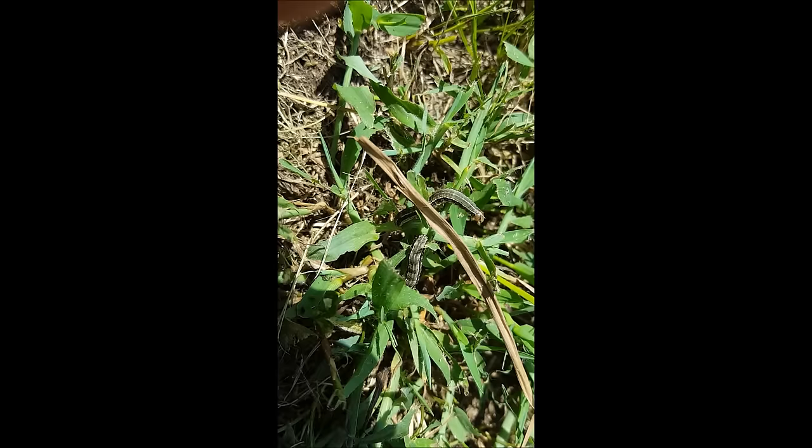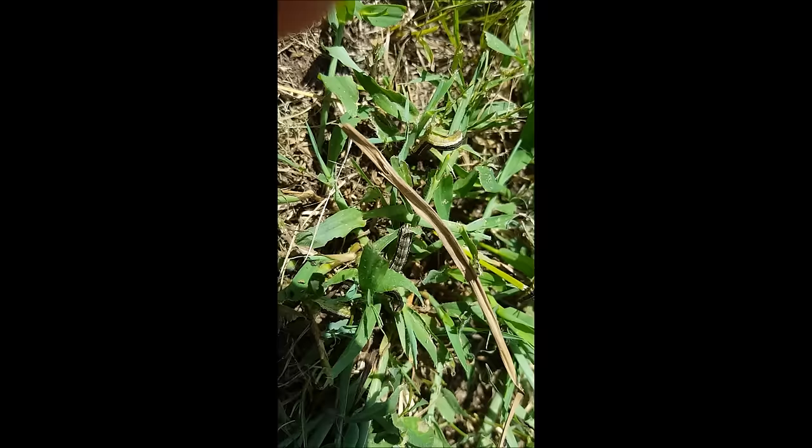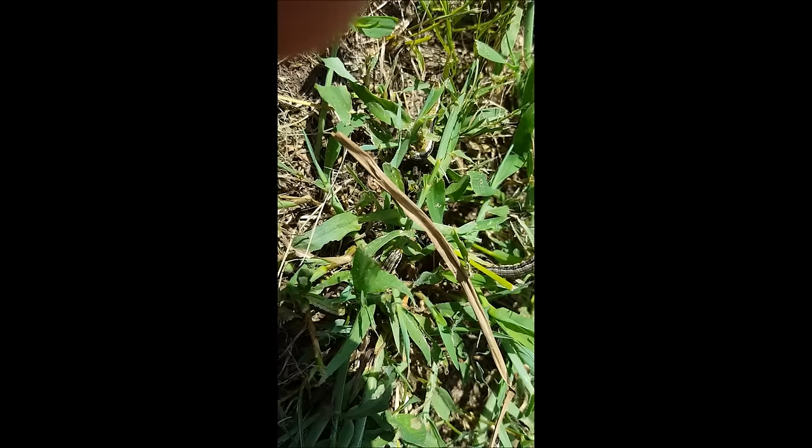I'm up on a property where I got a call about army worms, and you can see them out here. I've got a couple pictures I'm also attaching to this video — one showing you what the droppings of army worms look like, because sometimes the actual worms you may not be able to see them, but you can see their droppings.